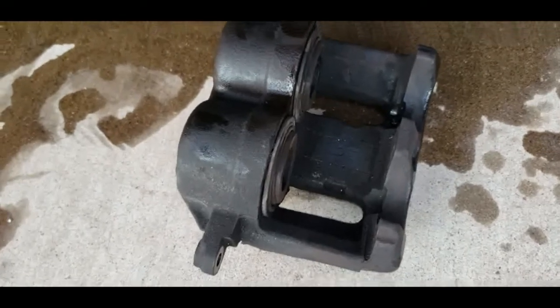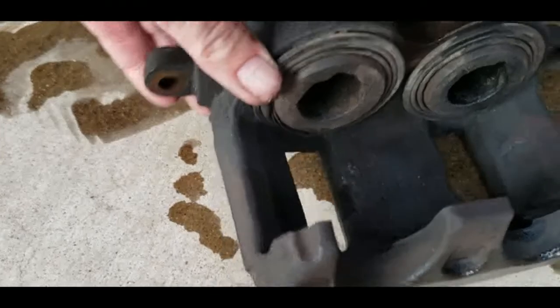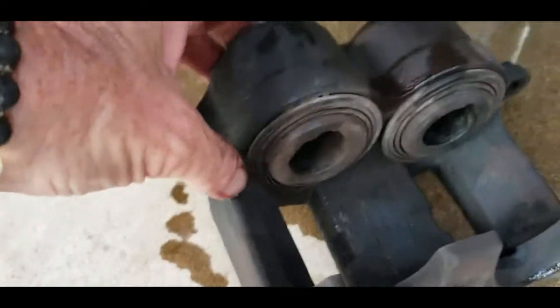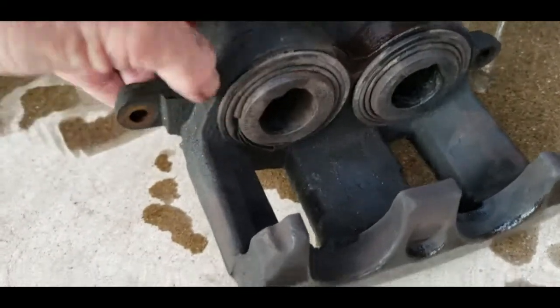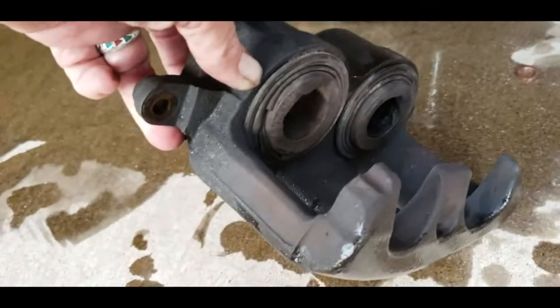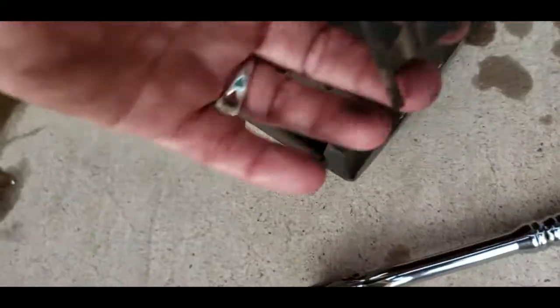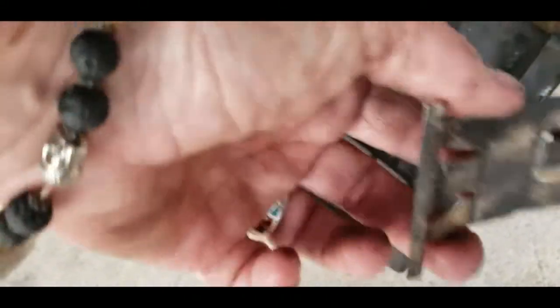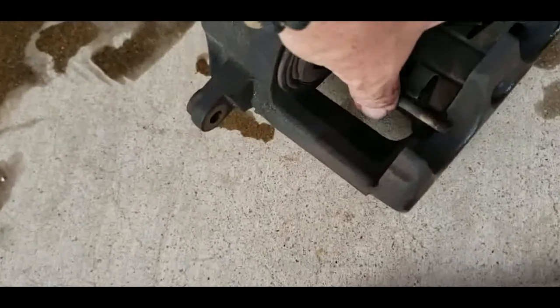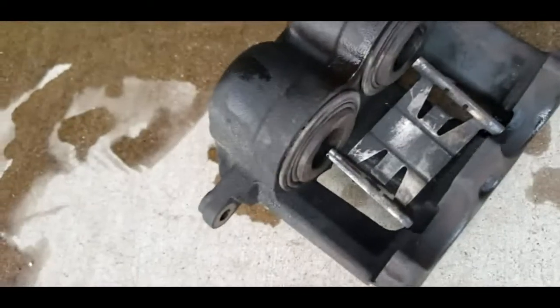Now I just wanted to show you the old one. Can you see all this broken rubber right here? I don't think it's supposed to be like that. And this thing, I guess it must hold the brake pads inward. But when I took it off, it was kind of crooked.